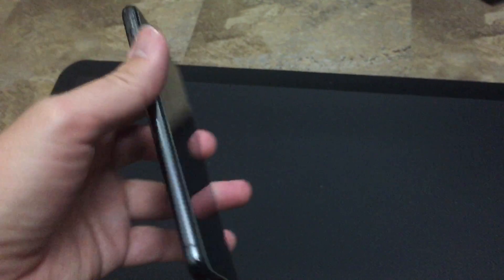I showed you the Siri method just in case you forget about this video. You can always just ask Siri how to power off the phone.